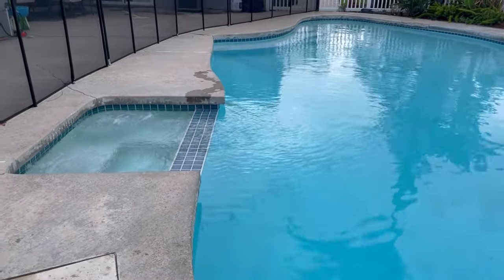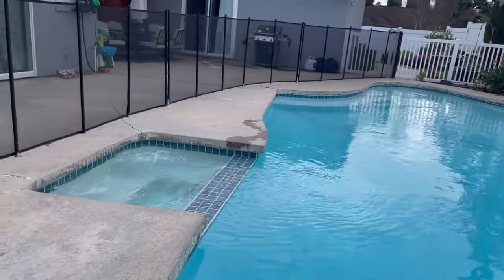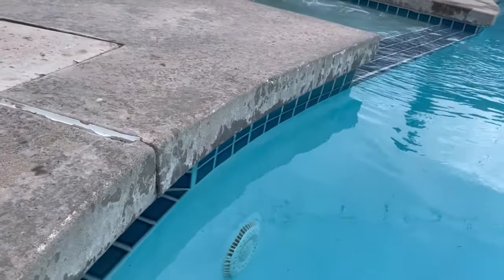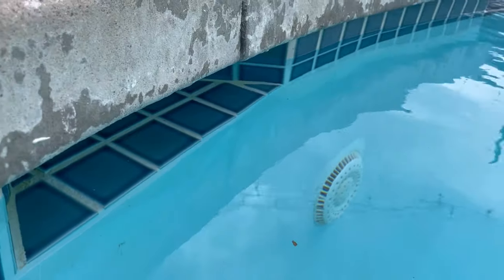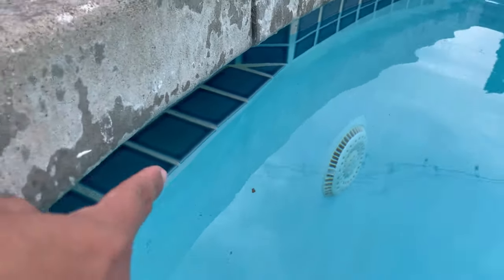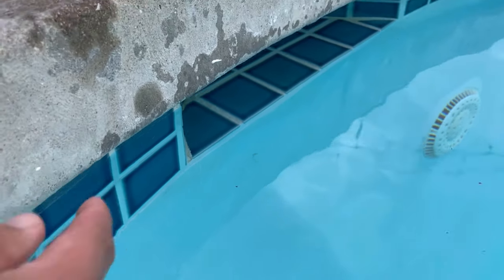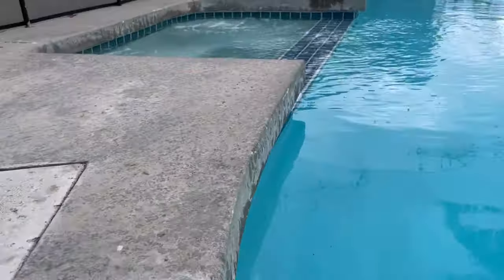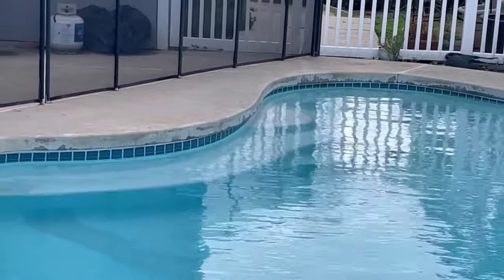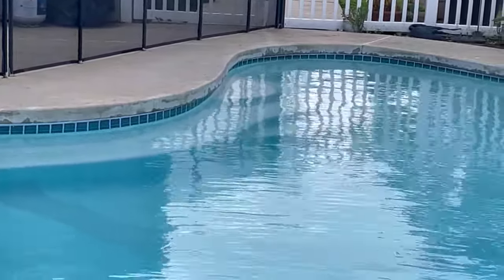We've been getting a lot of rain in California, which is a good thing, but it's also overflowing my pool. The fill line is that line between those two tiles — right about here — and the water is now about an inch to an inch and a half over that fill line. You can see it more clearly down there.